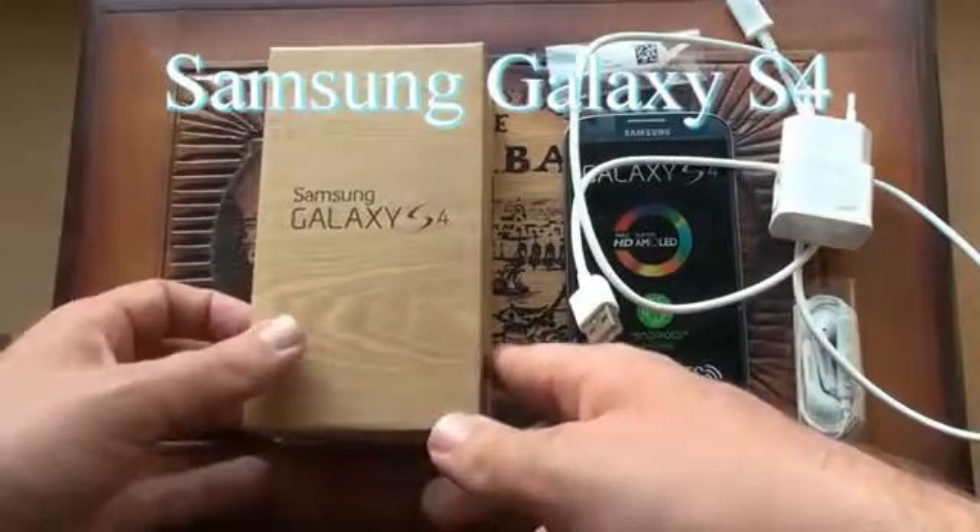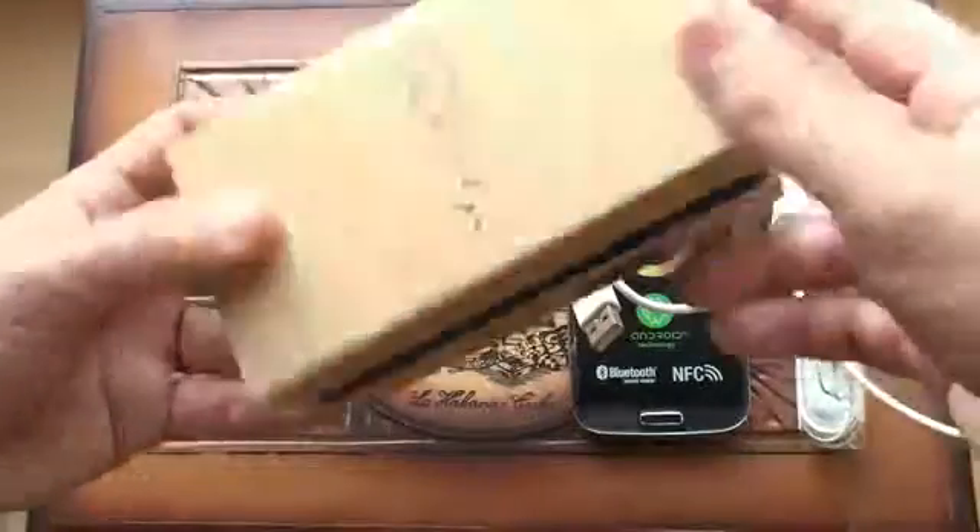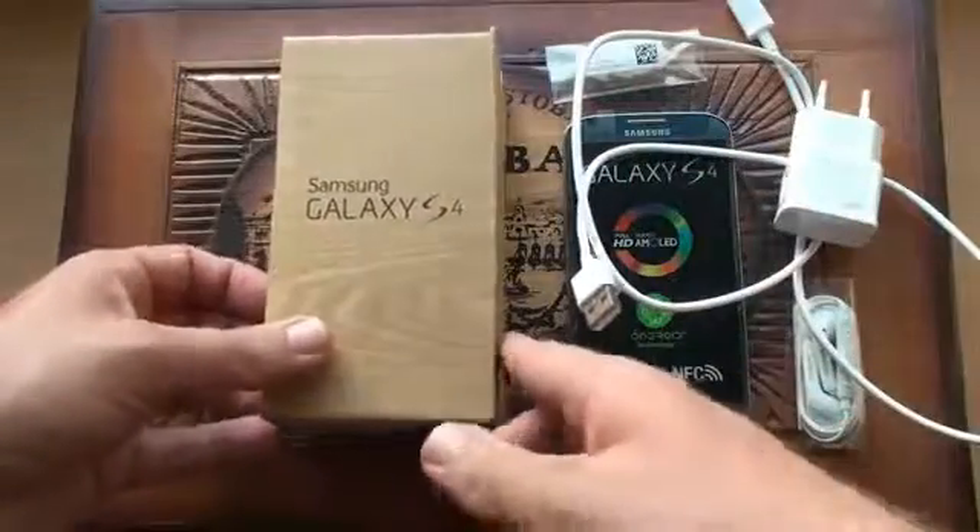Brand new Samsung Galaxy S4. The package itself resembles wood, it's neatly packed.